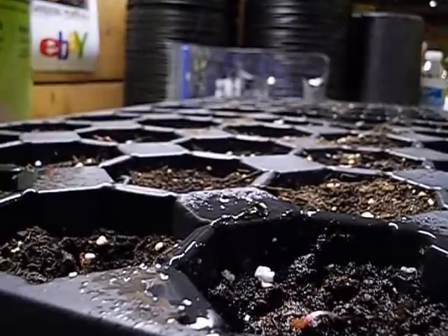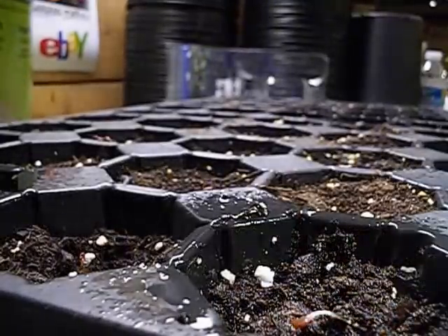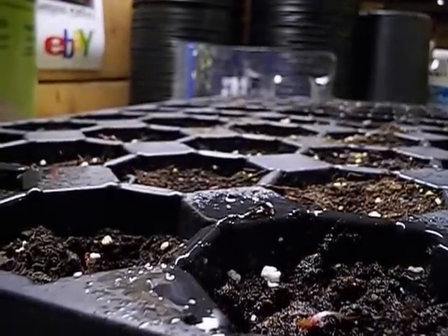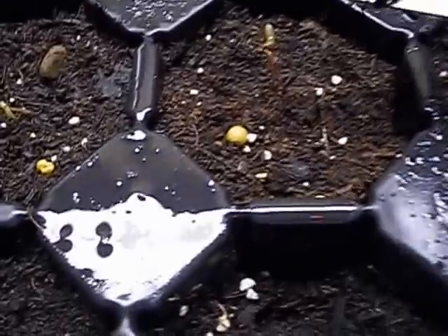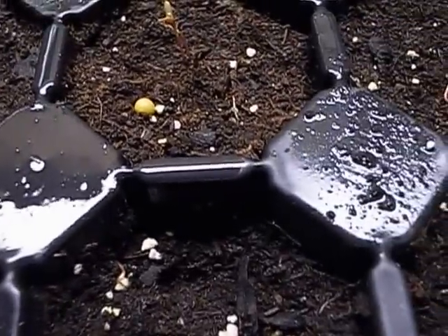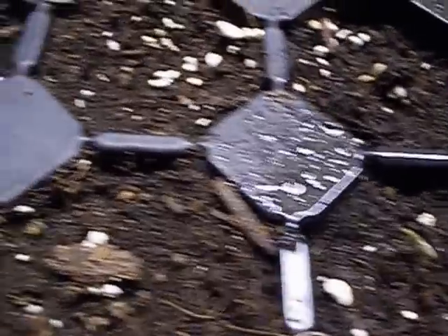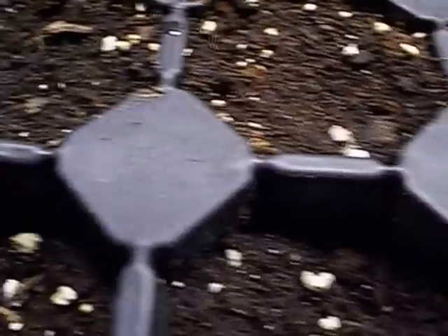I've got a better light here — that's almost too bright. Let me move the camera so you can see all the sprouts from a few days ago. There's one, and these were already transplanted in this tray — there's two down there. Ten days later, they're in their tray now.